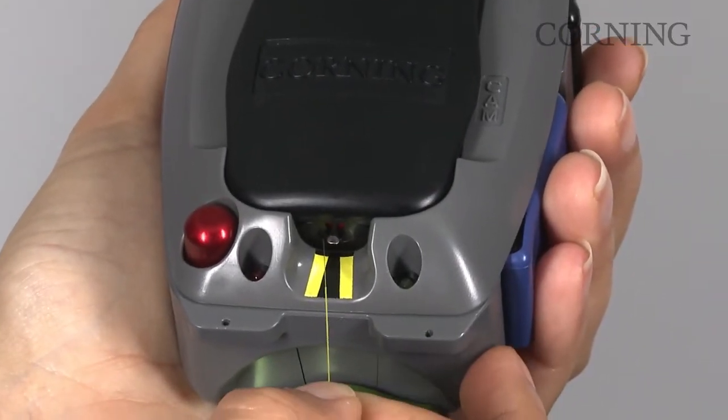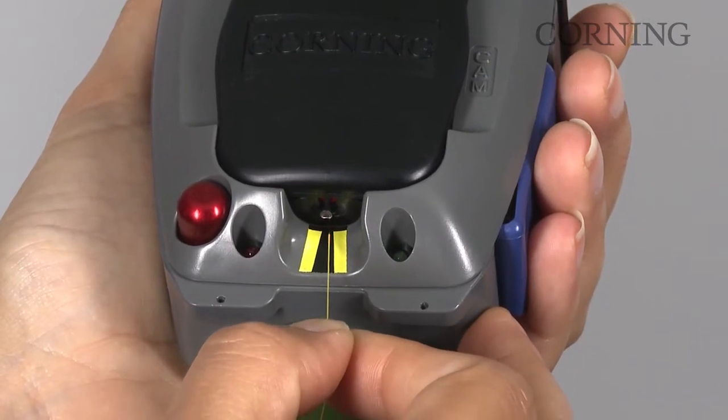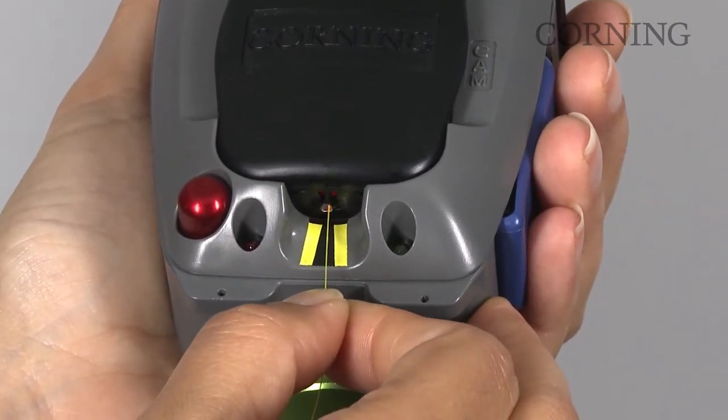Gently insert the cleaved fiber into the connector lead-in tube. Apply slight pressure, pushing the fiber inward until a positive stop is reached. Slight resistance is normal.